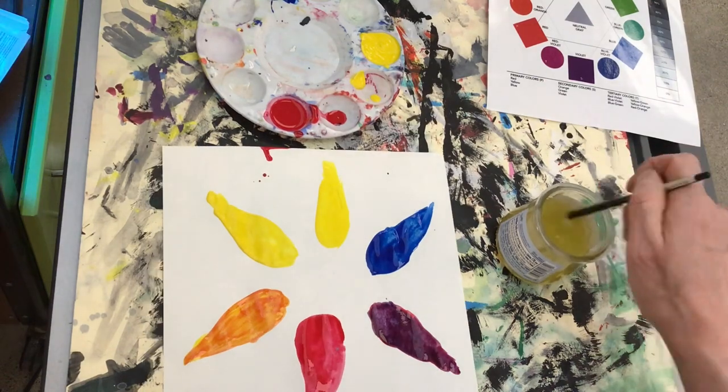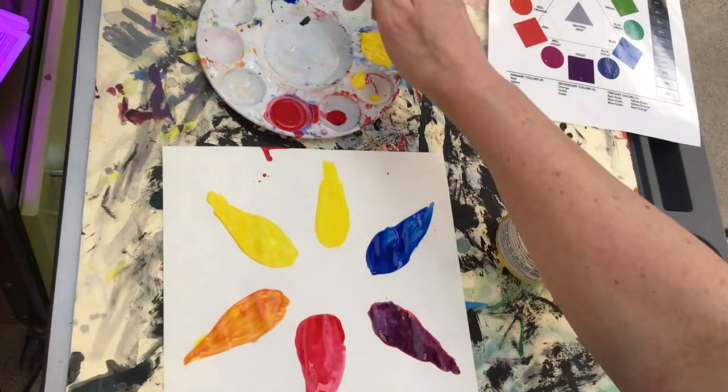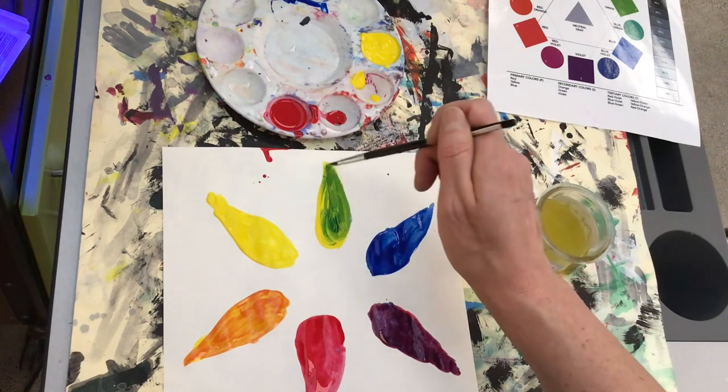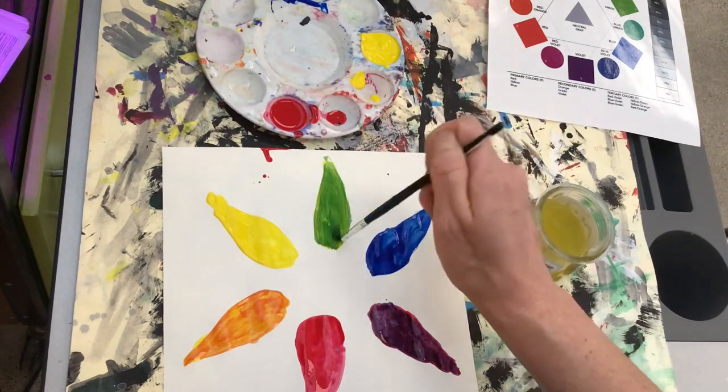When mixing, it's important to wash my brush before going into the next color so I don't contaminate it. I washed my brush really well before getting blue onto it to mix into my yellow.